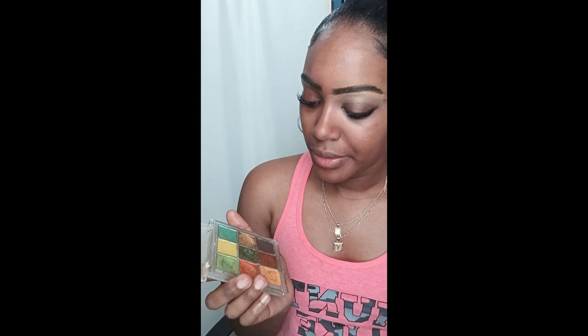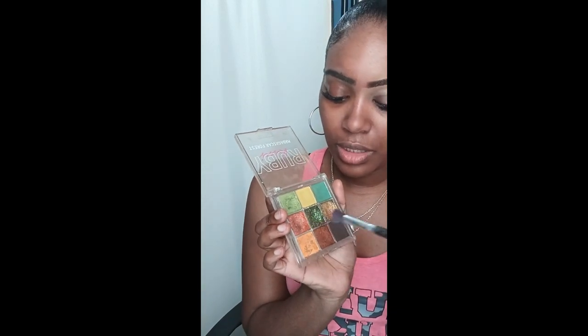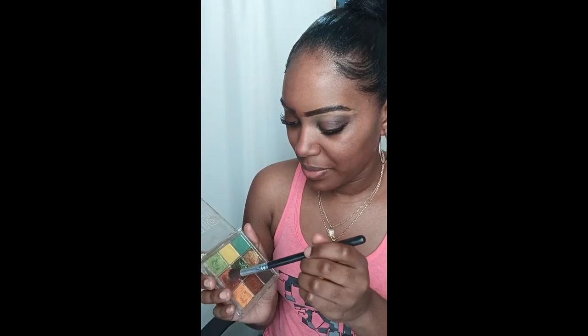Now I'm going to start applying my eyeshadow using the Ruby Kisses Madagascar Forest eyeshadow palette. I'm using the dark brown and the reddish-orange color, mixing the two. I'm applying them towards the end of my eye and blending in a circular motion. I'm adding more of the reddish-brown with the brown because I want it to show a little more without being too harsh, since fall is mostly reddish-brown and yellow-gold colors.